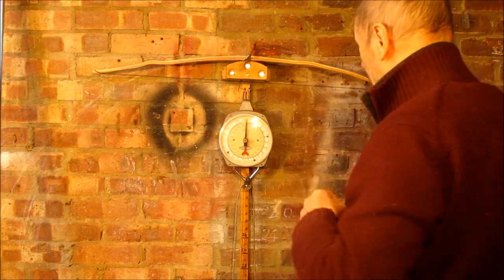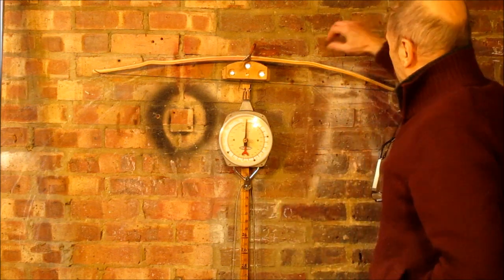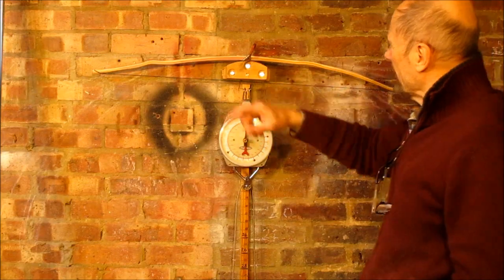It's freezing cold in here. I've slimmed it down and narrowed the tips.